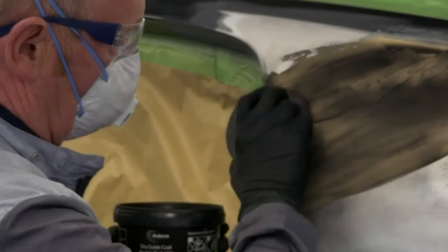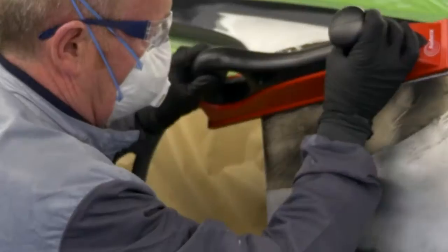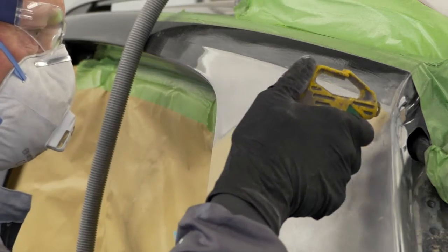Finally, ensure that the panel work is done correctly to bring the damage as close as possible to the original shape, to minimize the amount of filler needed in the final repair. It is also recommended to use guide coat on each sanding step so that the presence of pinholes can be clearly seen, allowing you to deal with them immediately.